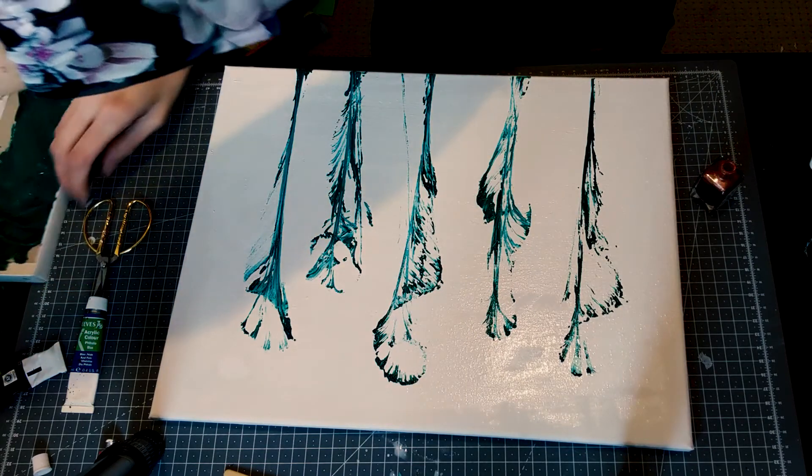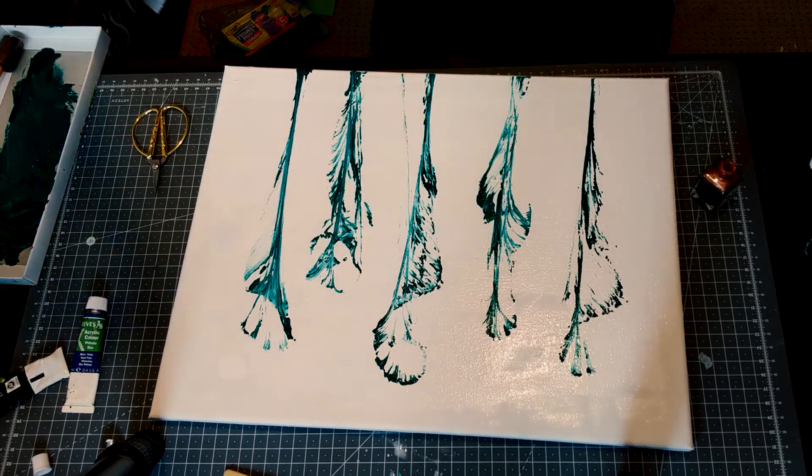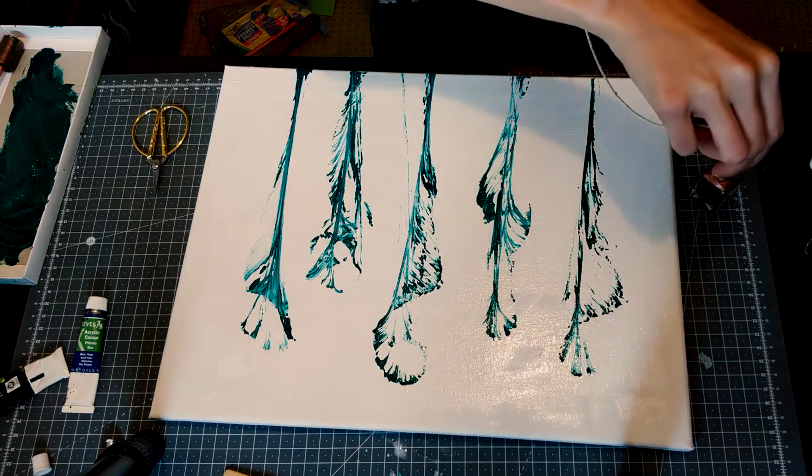I'm going to do something different for this one - I'm going to draw with the string. I'm just going to dip it in.